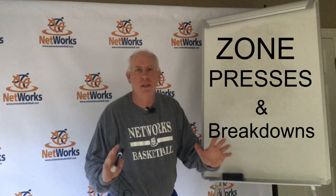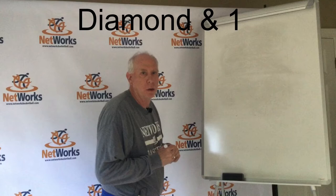Hello everybody, Kevin Nunley with Networks Basketball, ready for Episode 5: Zone Presses. I talked about them through Episodes 3 and 4 but really didn't get the time to get to them, so today we're going to cover zone presses.